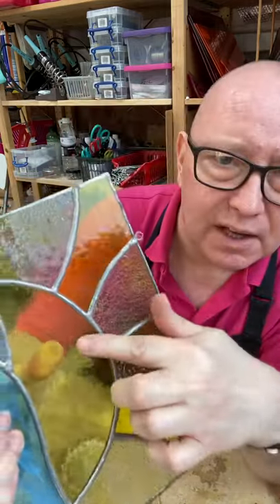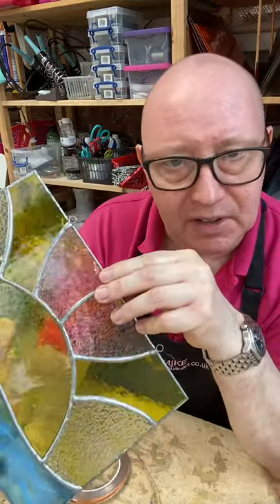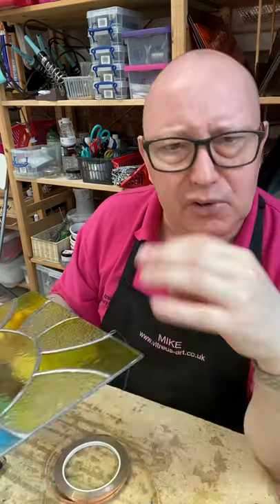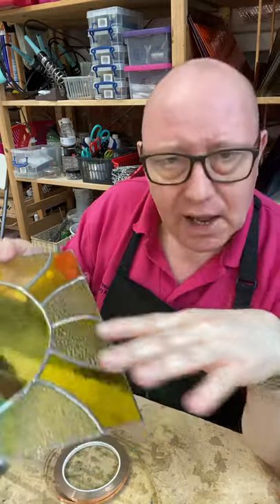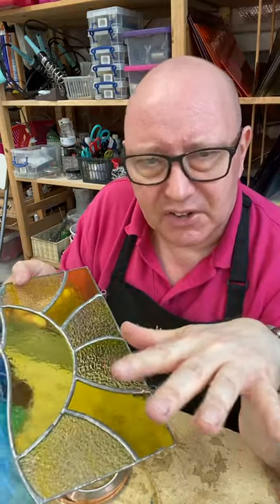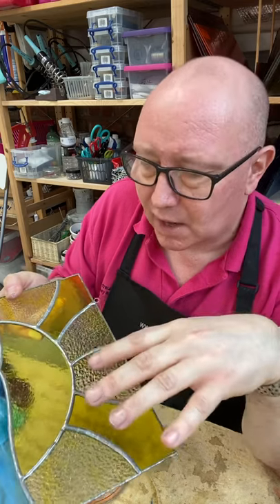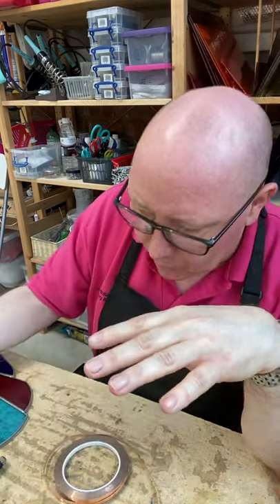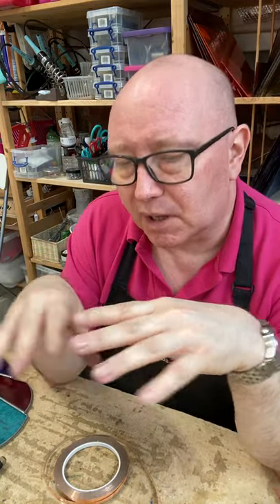Where you see the silver lines, that's the solder on top of the copper foil — that's what's holding the piece together. It's not as strong as the leading method but it's more decorative, and you can do quite fine designs with copper foiling. A lot of people who do it at home prefer this method because it's not quite so messy as leading, which can get a bit grimy. The copper foil is a bit more home friendly and is a nice method to use, especially for quite decorative pieces.